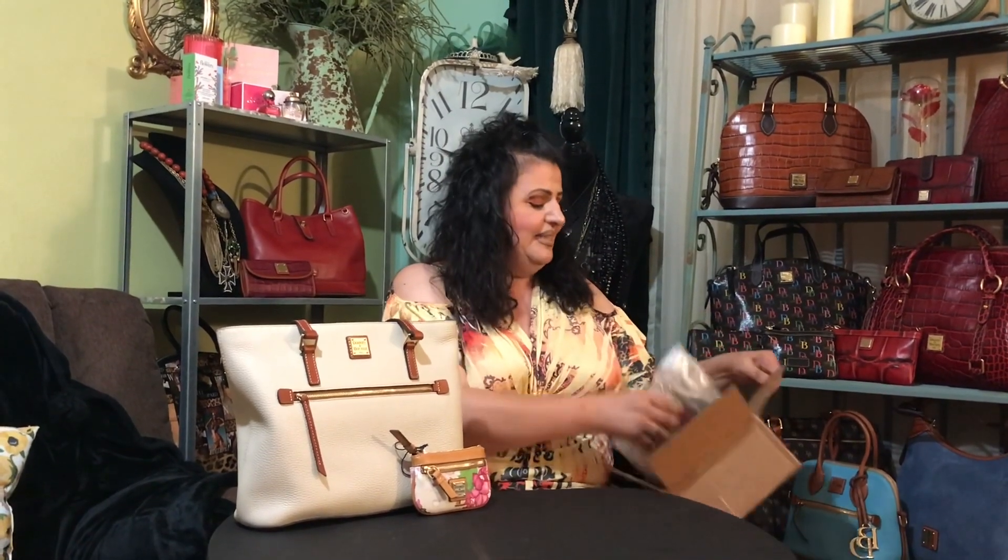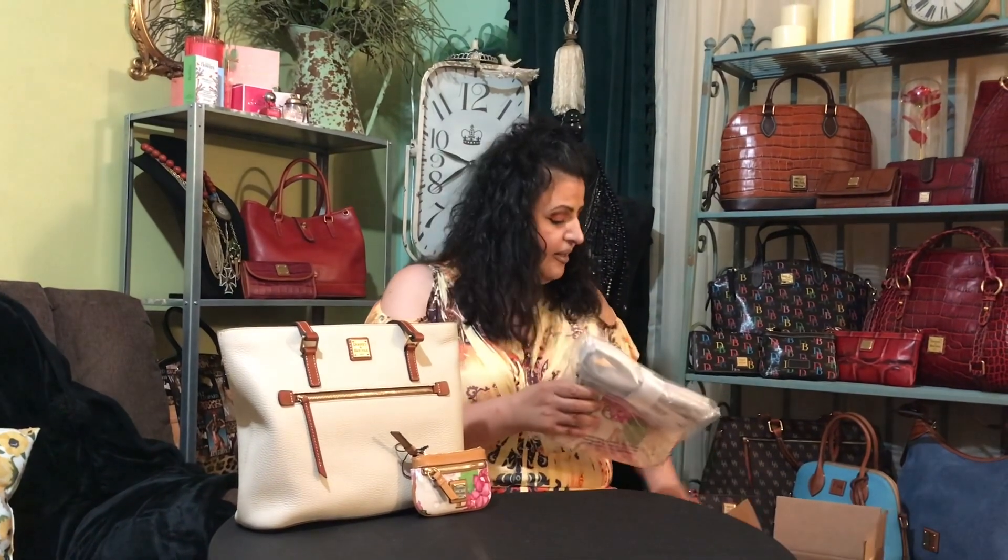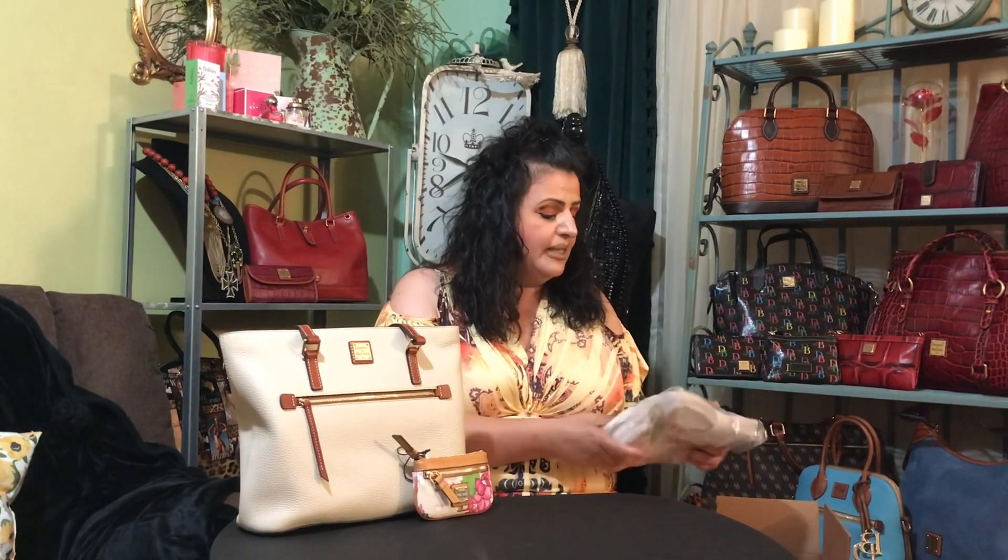I just opened it to make sure these are the correct pieces because I have ordered other items and they're coming, so I'll be doing an unboxing on those as well.